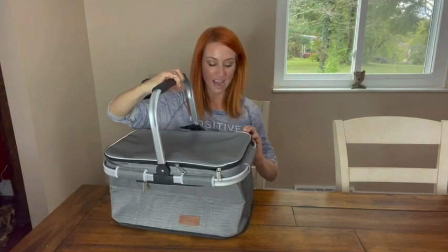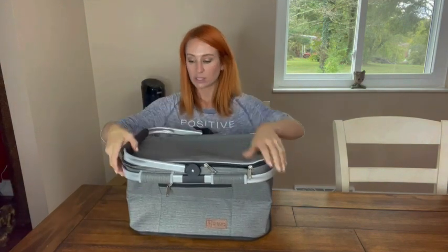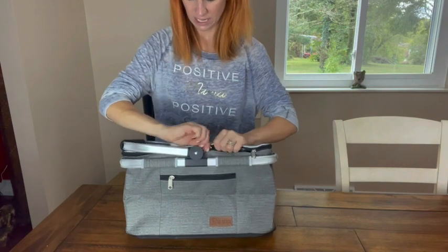It does have a very nice handle, and it's going to be able to hold 45 pounds. So let's go ahead and open up the inside so you can see it.